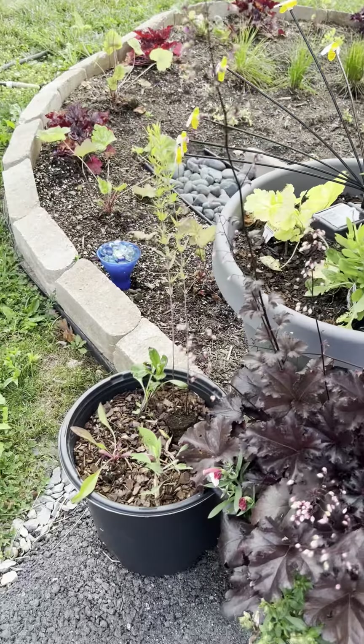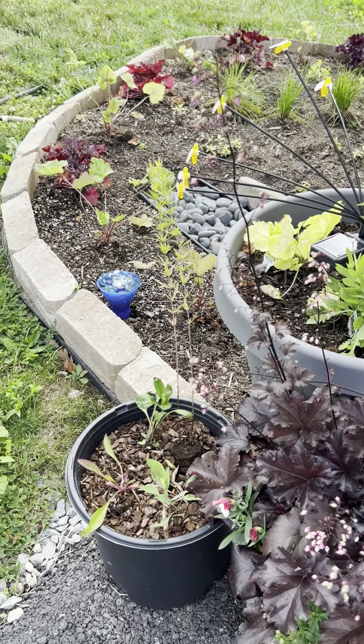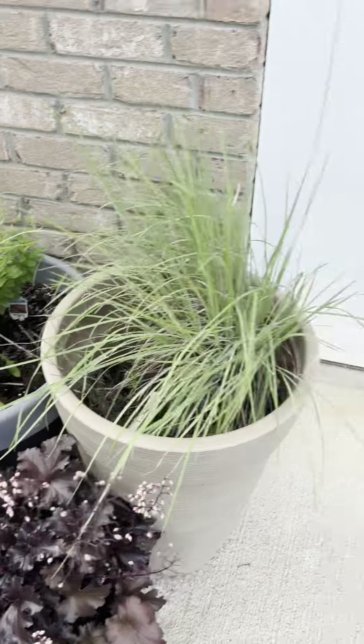You certainly can use smaller pots — just be aware of picking your plants carefully, and you may have to take them and split them from time to time. That's not a bad thing.